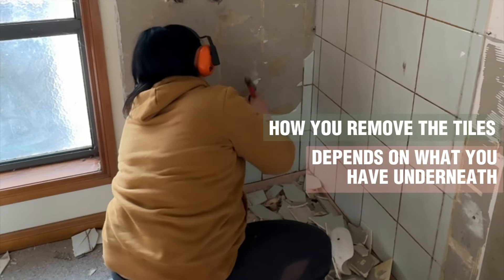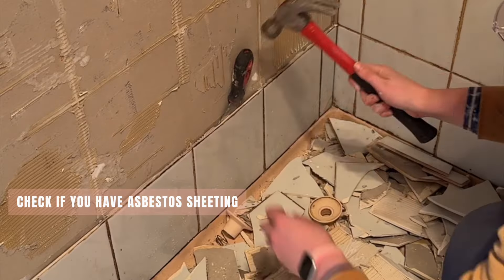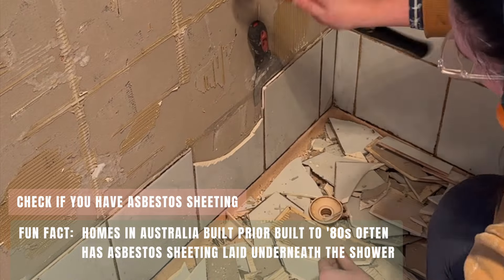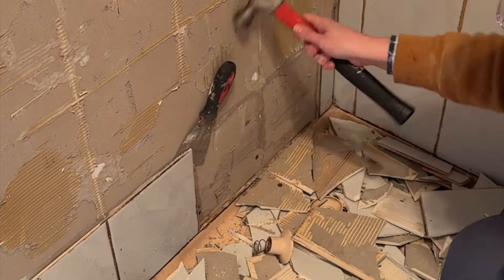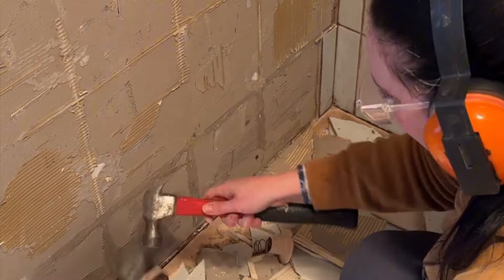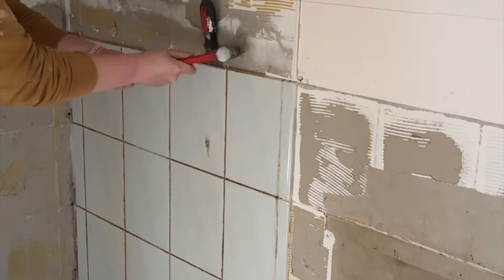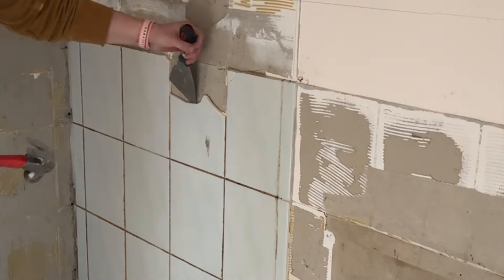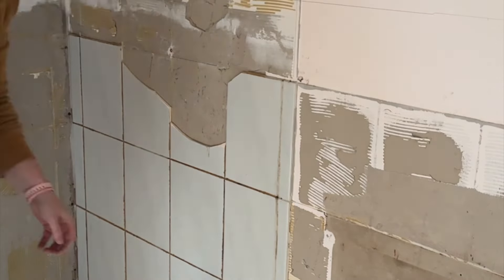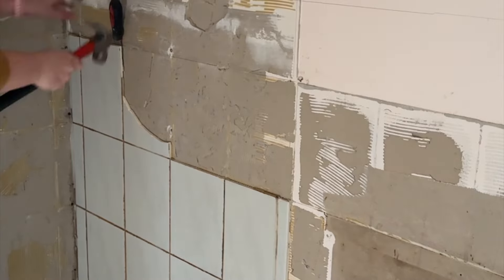How you remove the tiles will depend largely on what you have underneath. The first thing you want to do is check that you don't have asbestos underneath. Depending on where you're located in Australia, homes built prior to the 80s often had asbestos sheeting laid underneath the shower — in fact asbestos sheeting was used in a lot of Australian homes right up until mid-1980s. So if the home was built prior to the mid-1980s, you really do want to check and make sure you're not dealing with asbestos. This house was built in 1989 so the chances were really low, but I also bought an asbestos test kit. If the home had been built prior to asbestos becoming illegal, I probably would have had a professional come in and check before I started working.